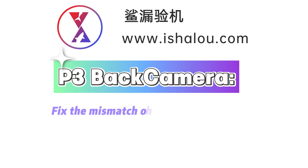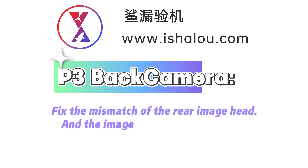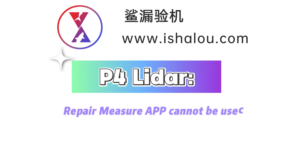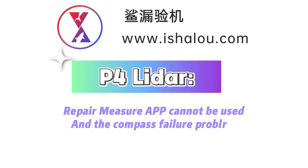It fixes the mismatch of the rear camera and the camera pop-up problem. It also repairs the issue where the Measure app cannot be used and resolves compass failure.